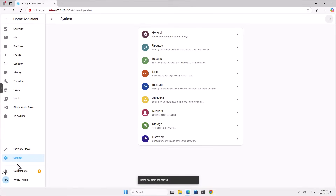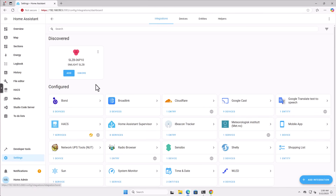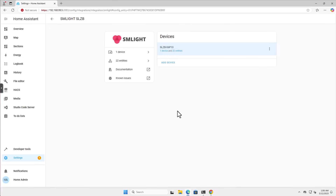Let's go to Settings, then Devices. The SLZB entry is waiting for us, so let's click add, click submit, and click finish. The device is ready — the SLZB integration is set up. Now we want to add the Home Assistant ZHA integration, which is what I usually use with Home Assistant.